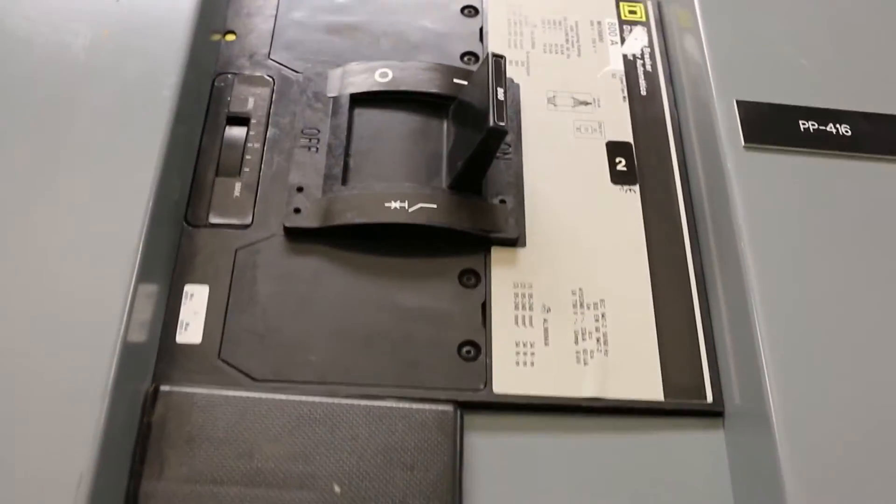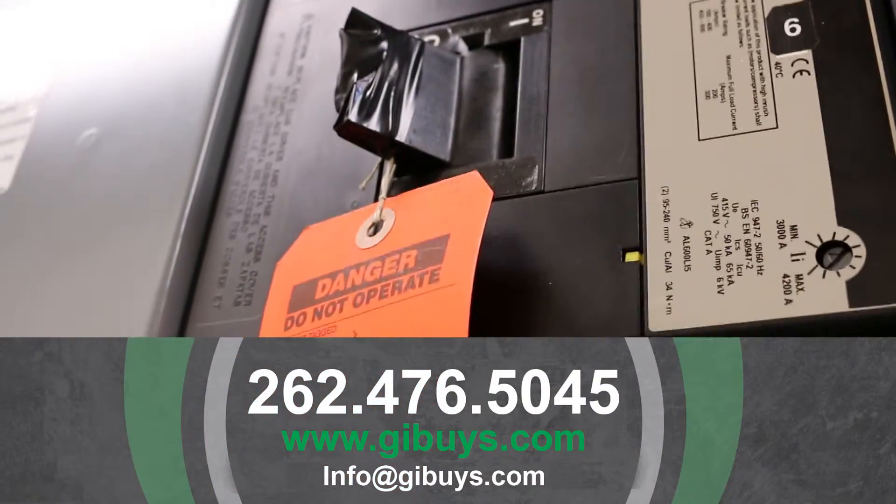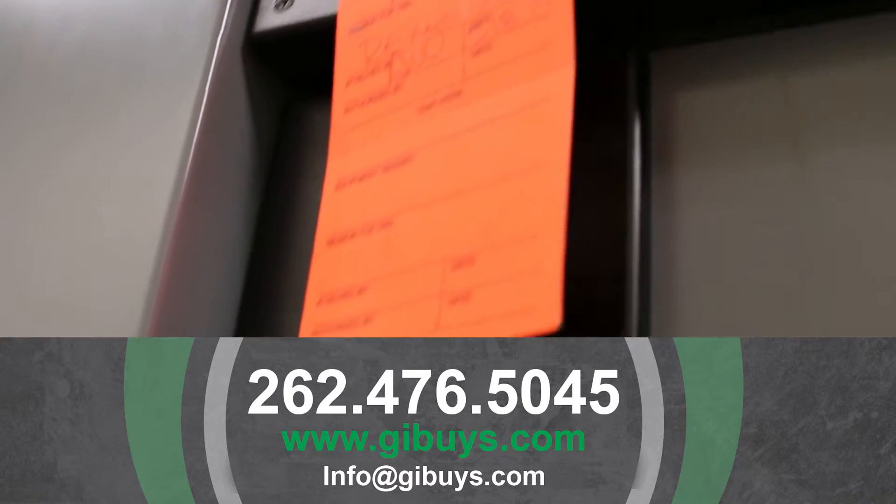Let's go through some of the branch breakers real quick. We've got a 200 amp KC34225, an 800 amp MH36800, a 600 amp LC36600, and over here we've got another 600 amp LC36600 as well.